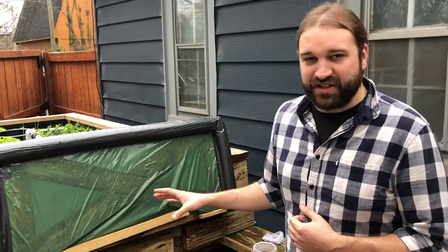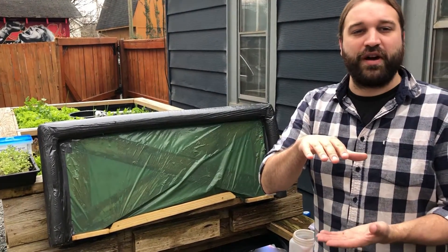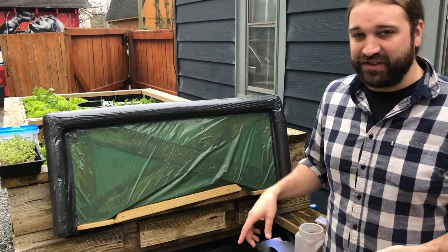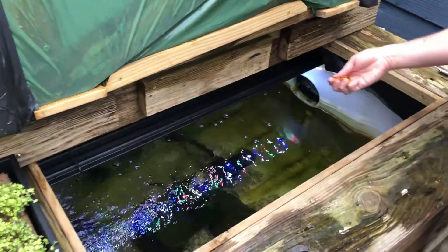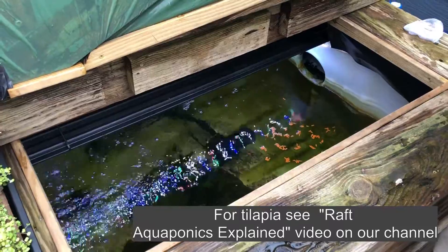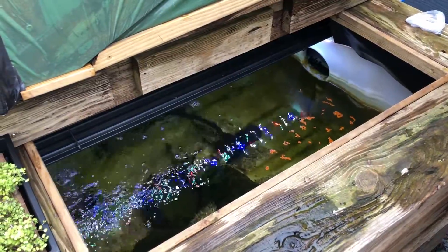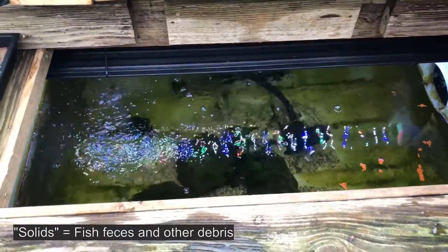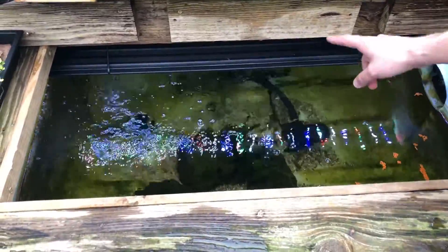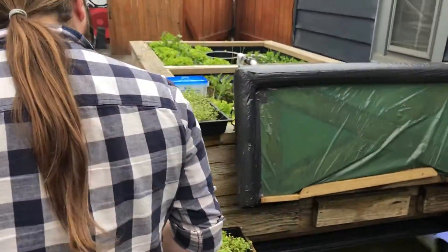This is a constant flood aquaponic system, meaning the grow beds maintain a consistent level of water in the gravel at all times, and the water is circulating 24-7. We'll start down here in the fish tank — we're actually growing koi, which are not fish we're going to eat. There's a water pump down in here with a little foam filter pad on it, which prevents big pieces of solids from making their way up to the grow bed. The water pump pumps underneath the grow beds and then pops up in the middle.